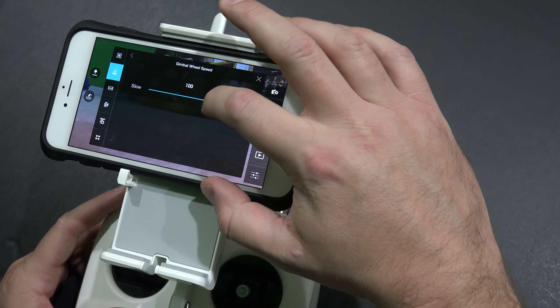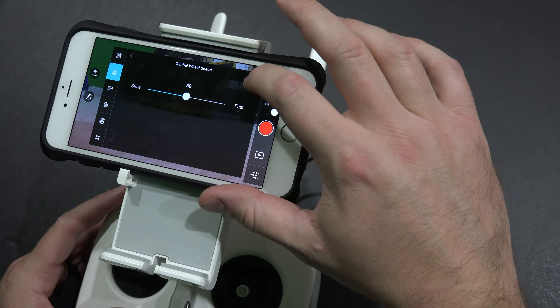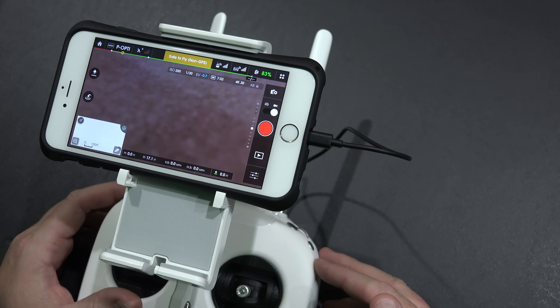Let's back it off to 50 and see what that looks like. Again this is a matter of personal preference — how slow you want it to be — but let's go from 100 to 50. So this will be half the speed that it was. So now I'm using the gimbal control knob and you can see it's panning a lot slower.